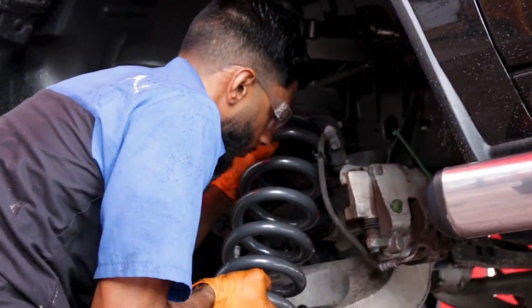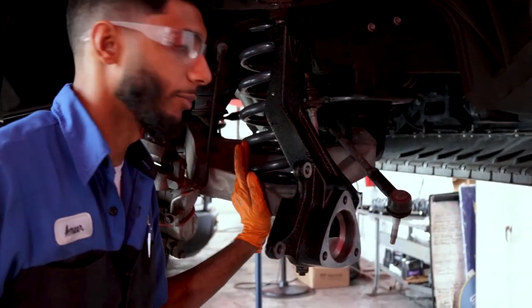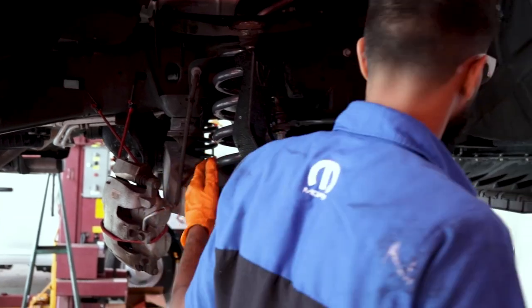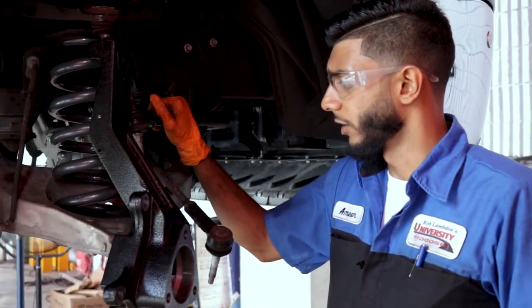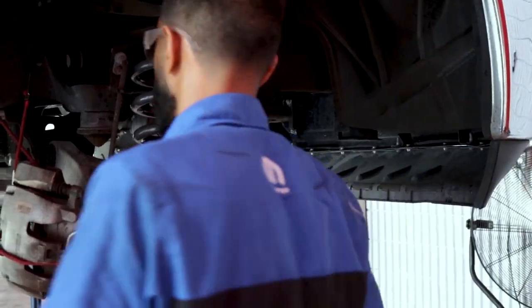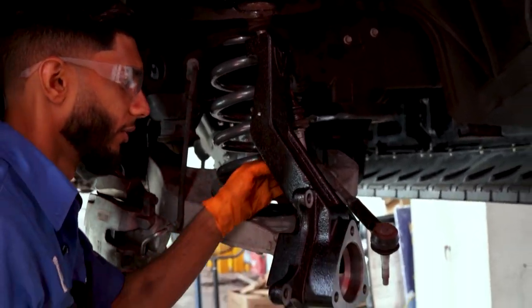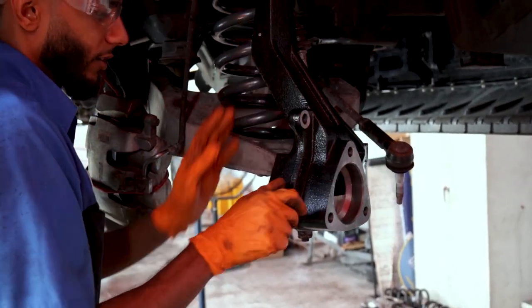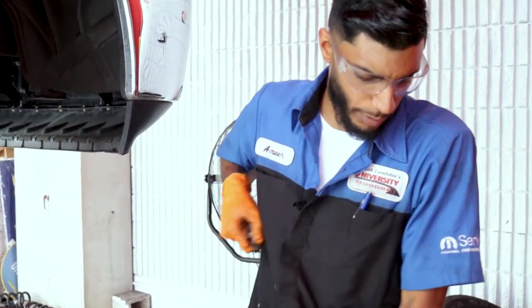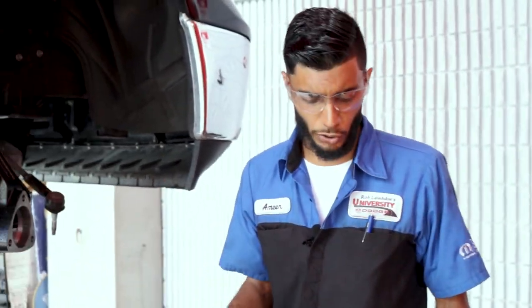So we got the spring and the spindle and everything just caught. Nothing's tight right now because we want to make sure everything is set perfectly. You want to make sure the springs are set in their boots and their stoppers correctly, and make sure nothing looks any type of way — like your sway bar links, your sway bar on the other side. Everything is basically loose right now: lower control arms loose, upper control arms loose, spindle. I'm going to start tightening everything up. Make sure you torque to manufacturer specs — I'm just going to catch everything and then final assembly will be re-torquing everything.